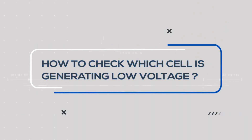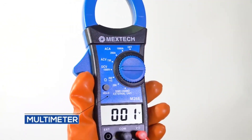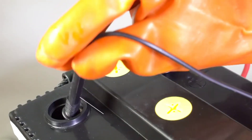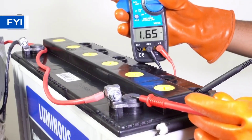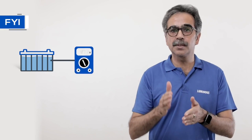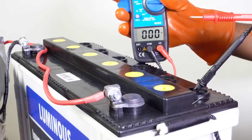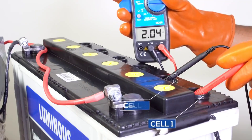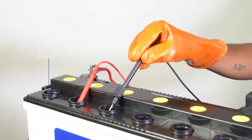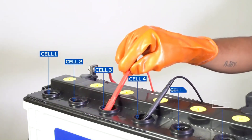If the specific gravity is correct but battery voltage is still low, we do a cell voltage dip test. Set the multimeter to DC. Place the multimeter's positive wire to the positive terminal and the negative wire to dip into the cell. The first cell voltage should be around 1.6 volts or higher. The probe needs to be just a little dip in the acid — do not push it too deep.